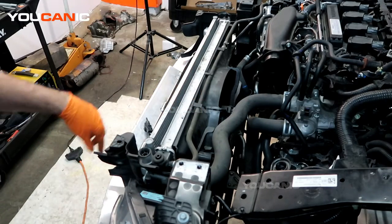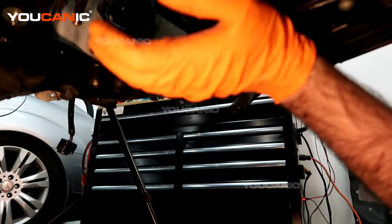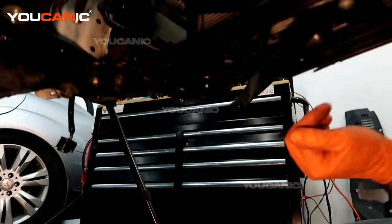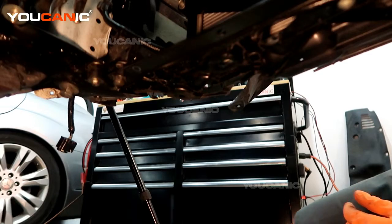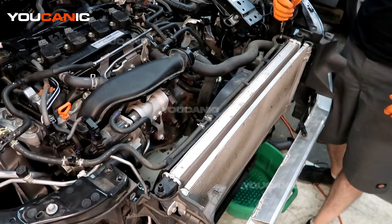Before removing more components, let's drain any remaining coolant so we don't make a mess. Remove the splash shield underneath, and right up in here is the engine coolant drain — just a little plastic knob. Spin it and catch the coolant. There doesn't seem to be much left in this one, but that's how you drain it for any purpose.